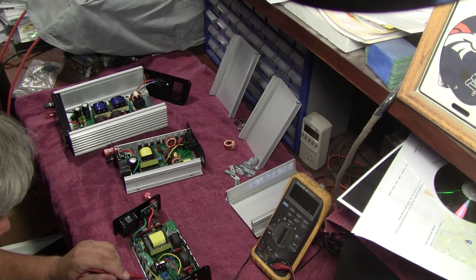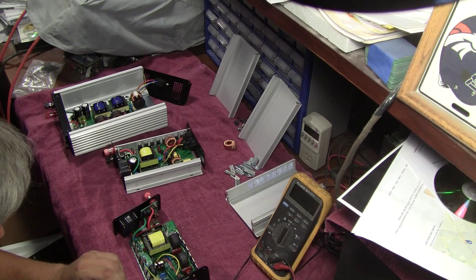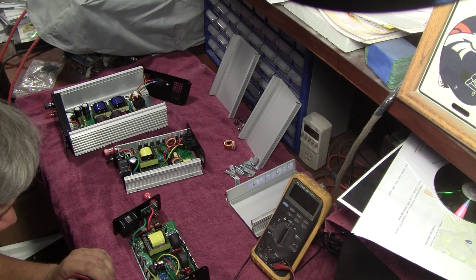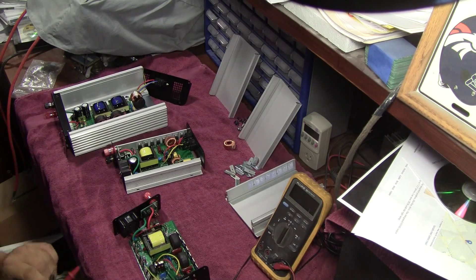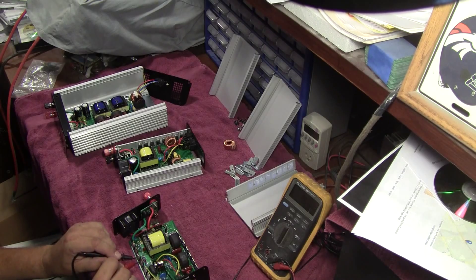3 megaohms, 2.5 megaohms, 1-something megaohms, and zero. So that FET right there is toasted. When these FETs die, all three pins basically short together, so it almost doesn't matter what direction you measure.